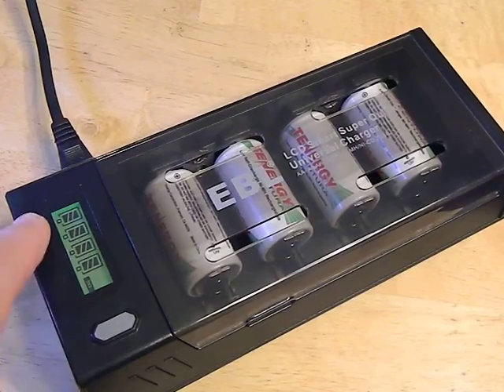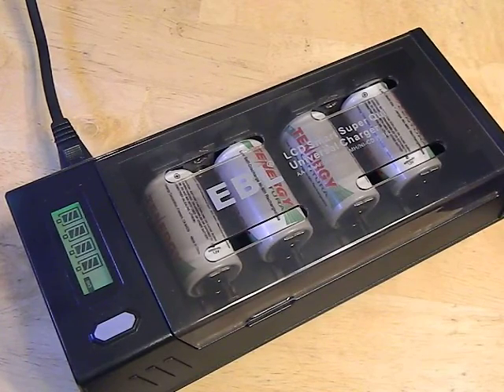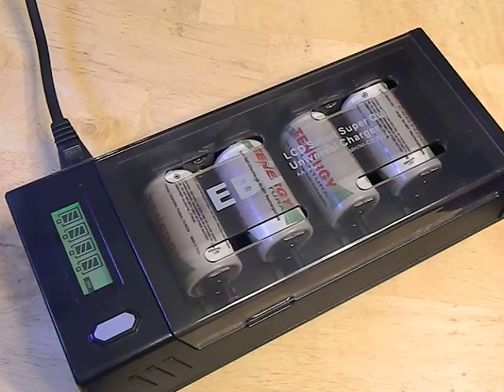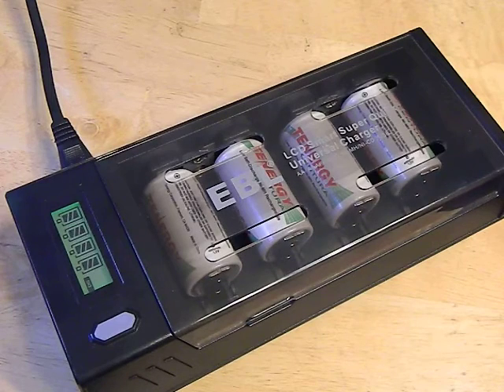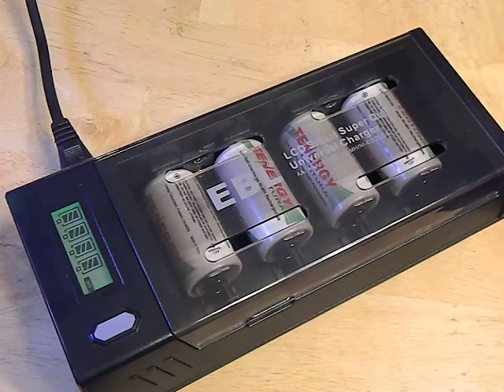There's a little LCD display here on the side which tells you the charging status of each bay. And you can also mix and match — you don't have to fill every bay with the same type. We have four C's in here charging up, but you don't have to do that. You can mix and match AA's, AAA's, and all that. Some chargers just don't allow you to do that — you have to fill every bay. This one's a smart charger, it can handle it, which is kind of cool and a big preference to have something that's not going to ruin your investment.